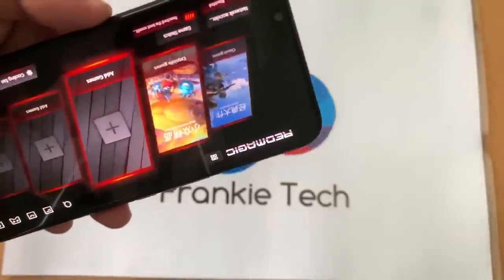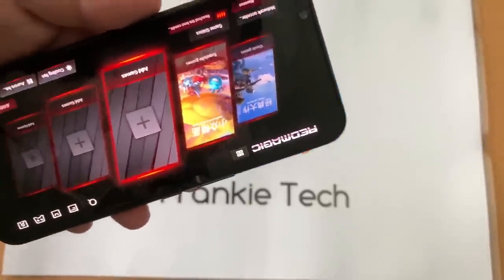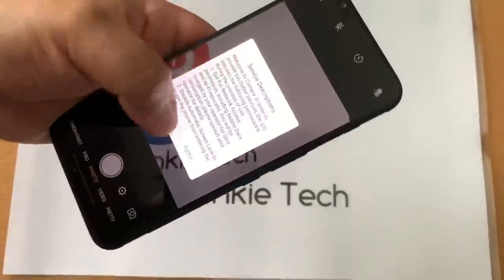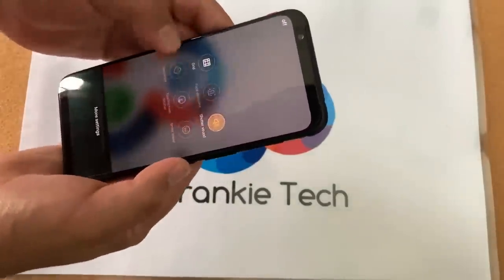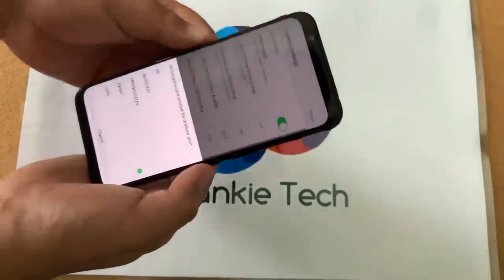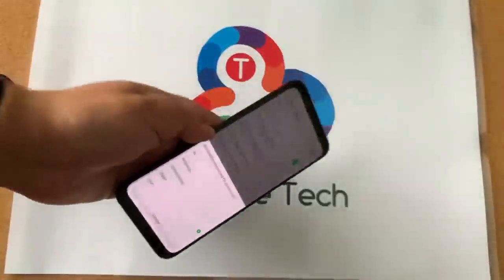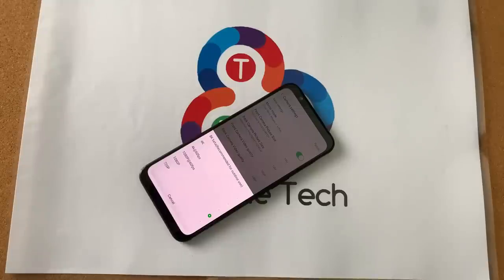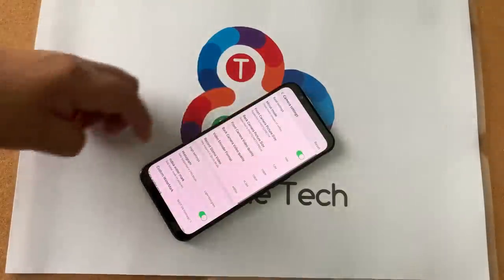Something very important to consider: this phone apparently has 8K video shooting — which is just nuts. Going into video size settings: 8K beta, recommended for outdoor use. Holy moly. Guys, that is just incredible. I don't even own an 8K screen — I own a 4K screen now — and this camera shoots 8K out of the box. That is insane.